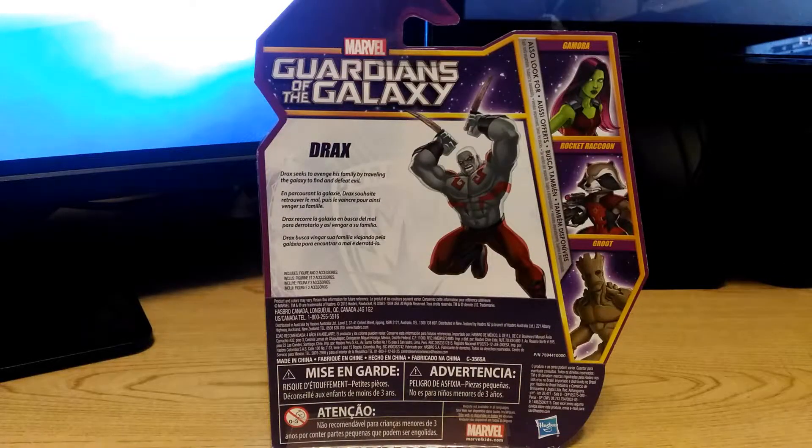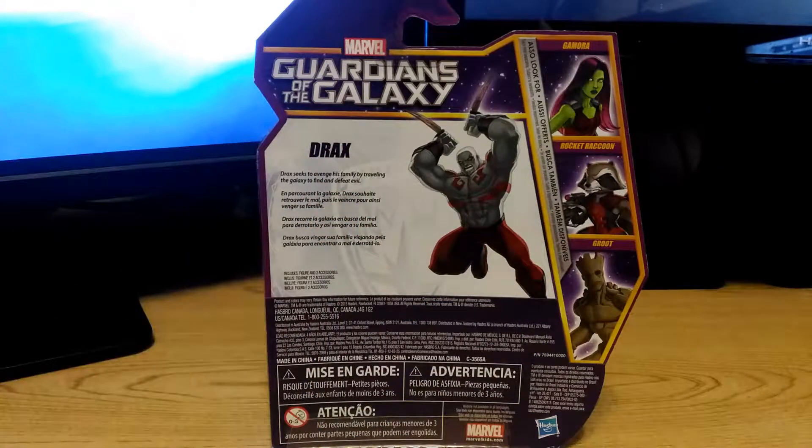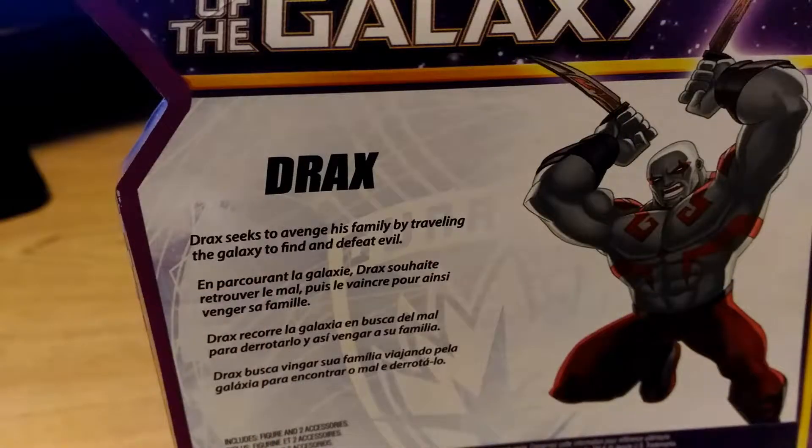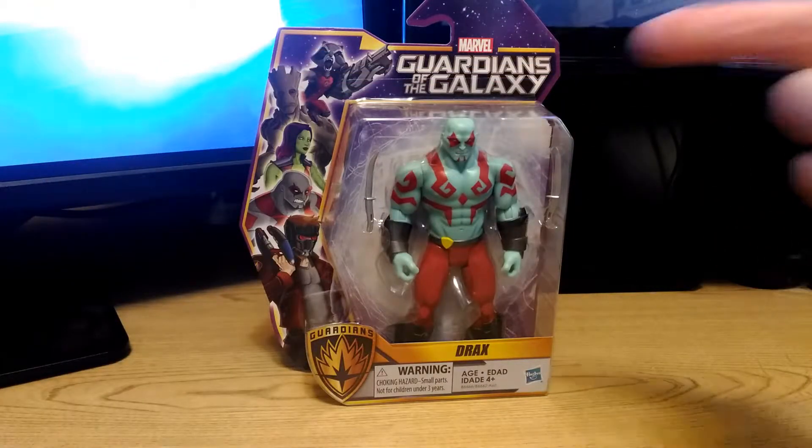Spinning around the package to the back — again we have artwork of other characters available in the series, plus we have Drax here and a little write-up about the character himself: 'Drax seeks to avenge his family by traveling the galaxy to find and defeat evil.' All right, so let's go ahead and open up the packaging.